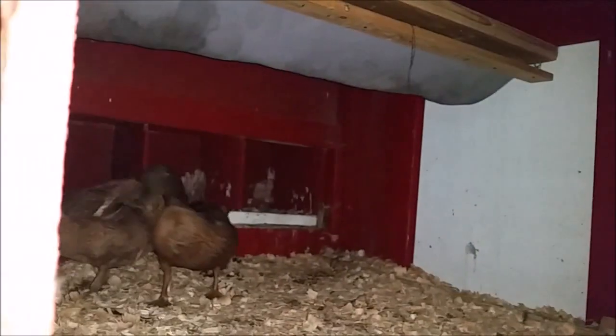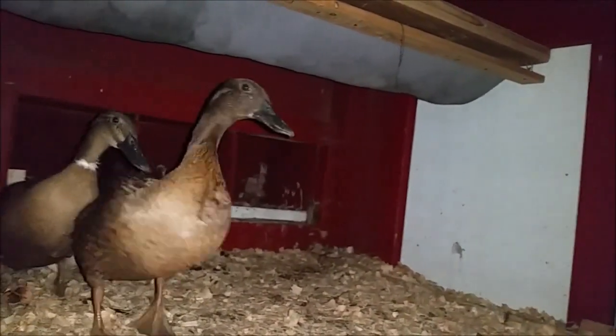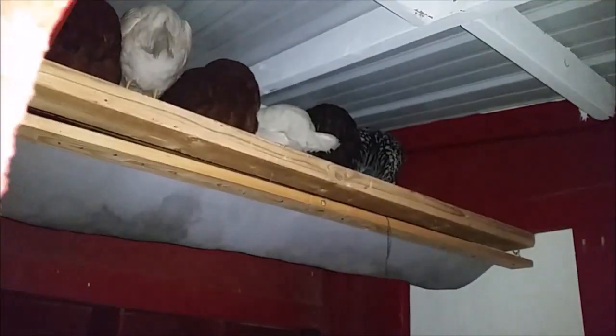Taking a little peek at the chickens to check on them — and the ducks. I forgot I have ducks too! Oh hello duck. And there are the chickens.